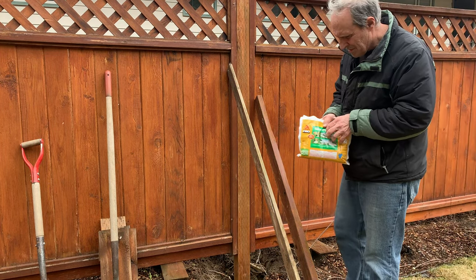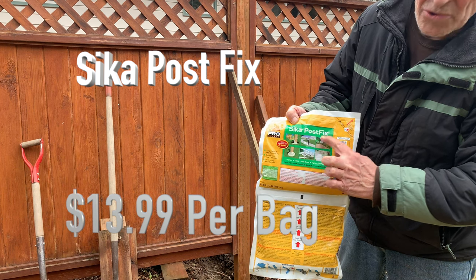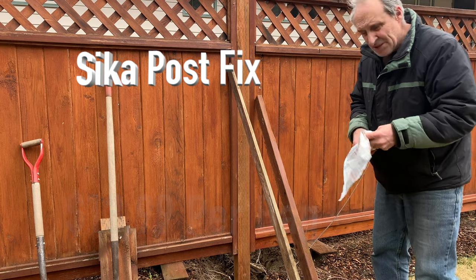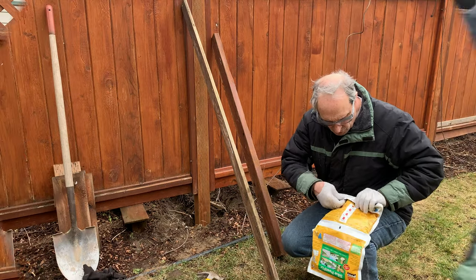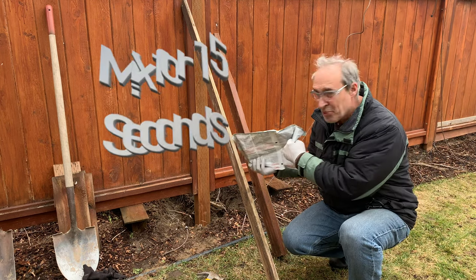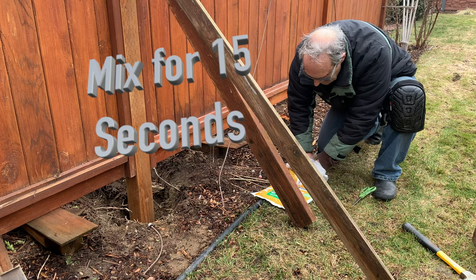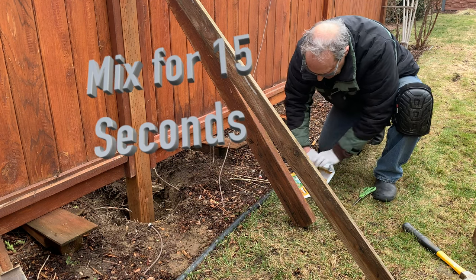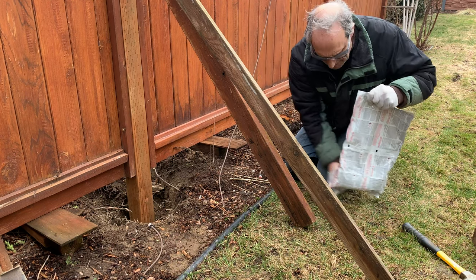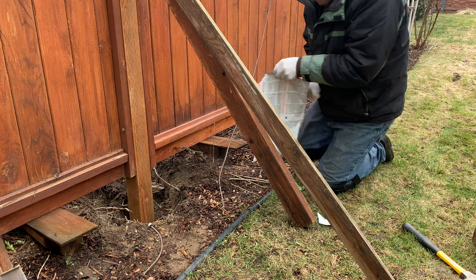I got this Sika Post Fix here. I'm going to mix it up, put it in that hole, roll it up like this, bust that seal, cut that piece off, and put it in the hole. It's a two-part mix, kind of like epoxy glue — you mix the two parts together and then it gets hard.